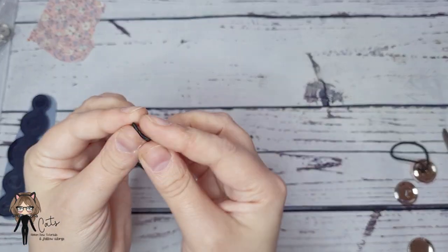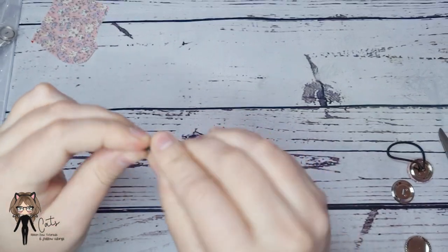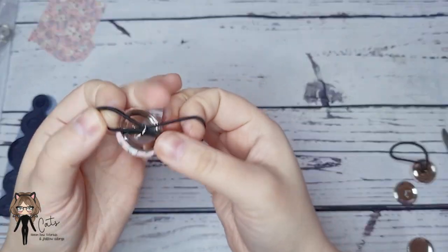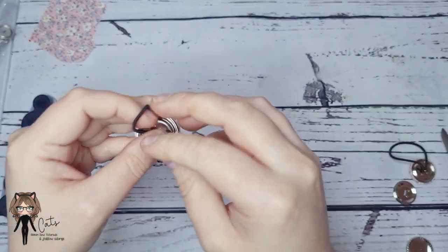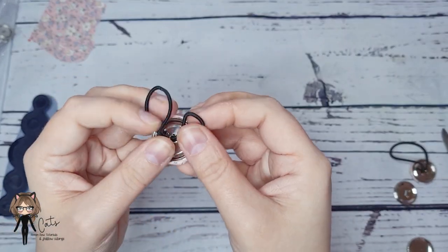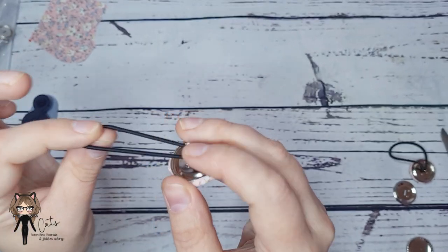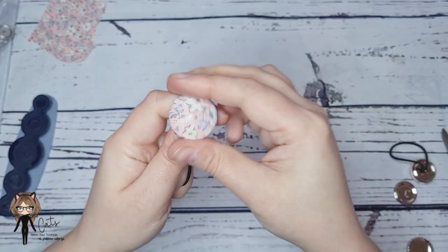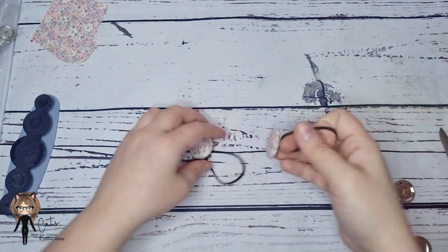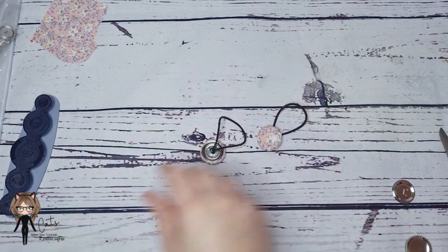To add a bubble, you need the skinnier hair elastics. I use seamless bubbles — where the seam is, pinch it like so, pop that through, then pull it the other way so the seamless part stays near the top, then pop that through. And there you go, you've got a cute button bubble set!